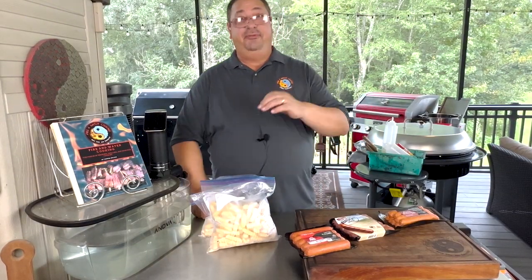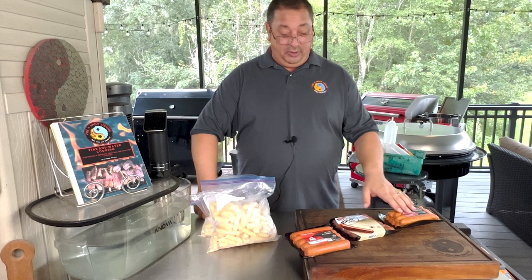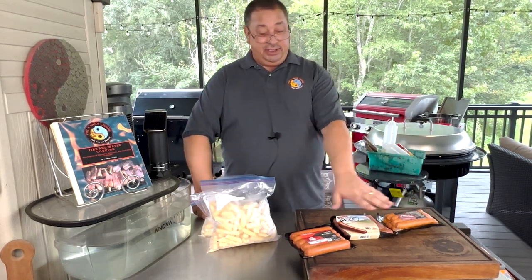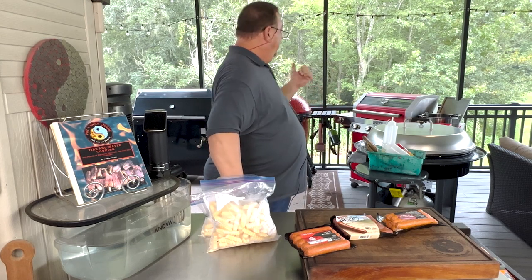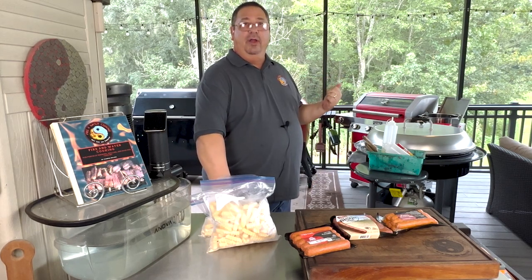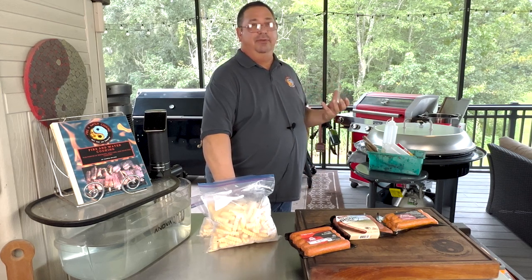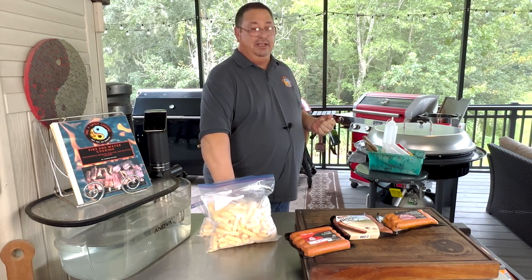We're going to do hot dogs and french fries — real simple. We're going to try out these different kinds of hot dogs from Wild Fork. They have the all beef jumbo hot dogs, bison hot dogs that are uncured, and Berkshire pork uncured hot dogs. I've never tried any of these before, so we're going to fry them all up and see how they are. We're going to cook them on the Monument Gas Grill because it's quick and easy, and it's got that side burner where I've got my oil heating up for the french fries. I like cooking french fries in real oil — there's just something about cooking in real oil that makes them taste a lot better. Putting salt on right after they come out of the fryer is going to make them really, really good.